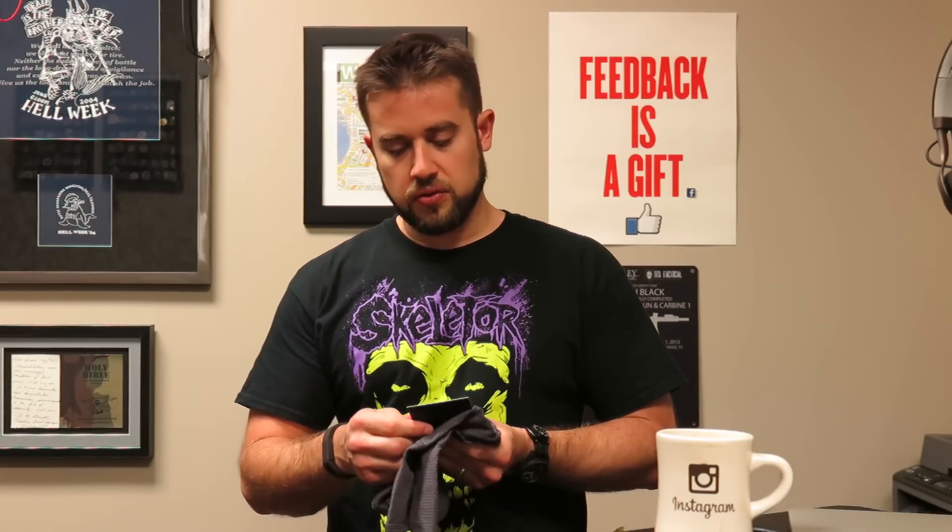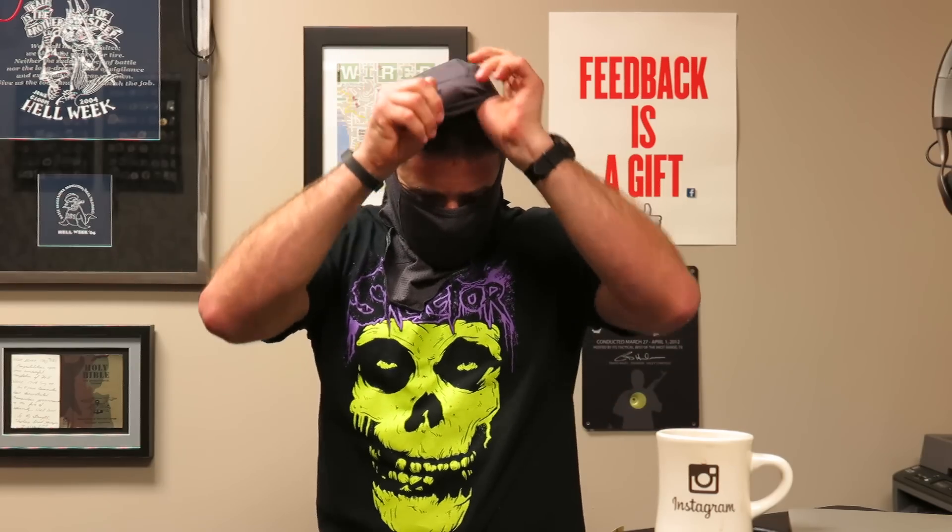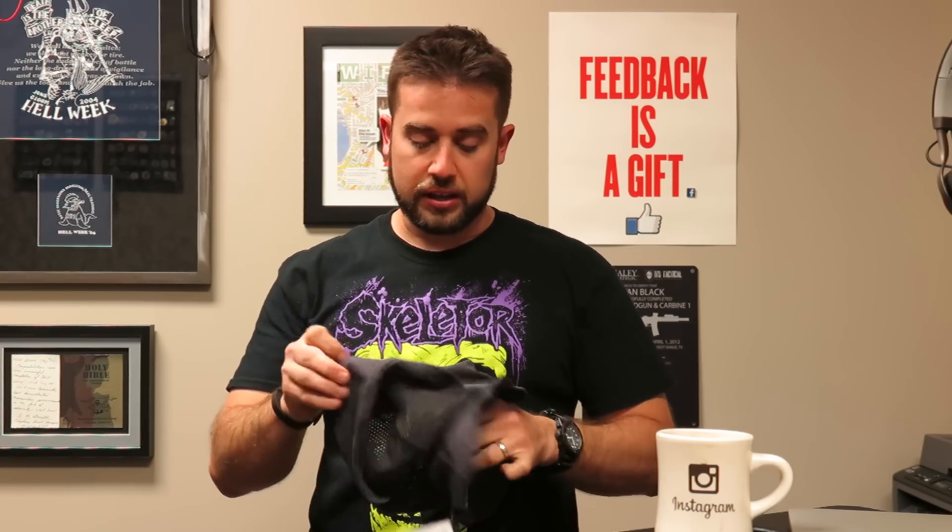Then I got a FR balaclava. This is from Arc'teryx — this is their Assault balaclava. It's FR, which means fire resistant. I like that it's got this lightweight mesh to it. I've owned a couple of balaclavas over the years, and I really like that this is such a lightweight fabric, with the added bonus that it's fire resistant too. I haven't even tried this on yet. Rob and I were remarking that it kind of looks like I purchased a burglar kit from Tactical Distributors — I got the duct tape, the balaclava, and a knife.